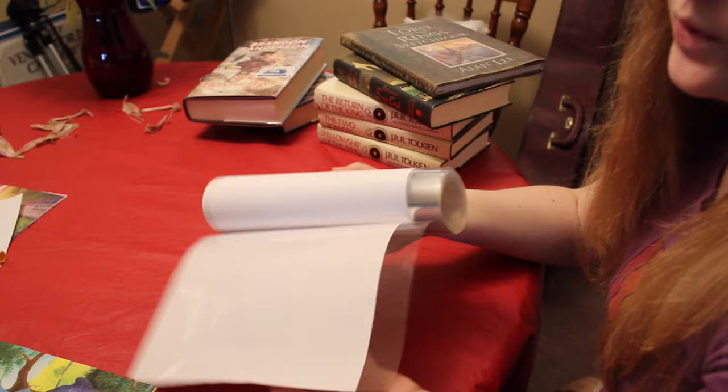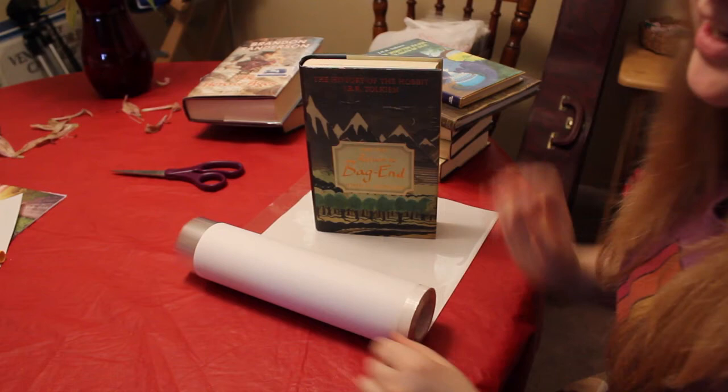This particular roll is actually good for regular size books, so like your average 10-inch tall little doohickey. They do come in large sizes so you can do bigger books or smaller books.